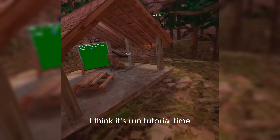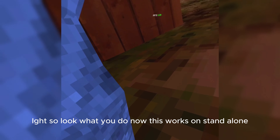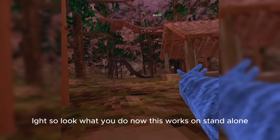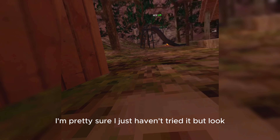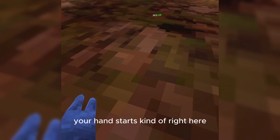I think it's run tutorial time. What you do — this works on standalone, I'm pretty sure, I just haven't tried it — your hand starts kind of right here.